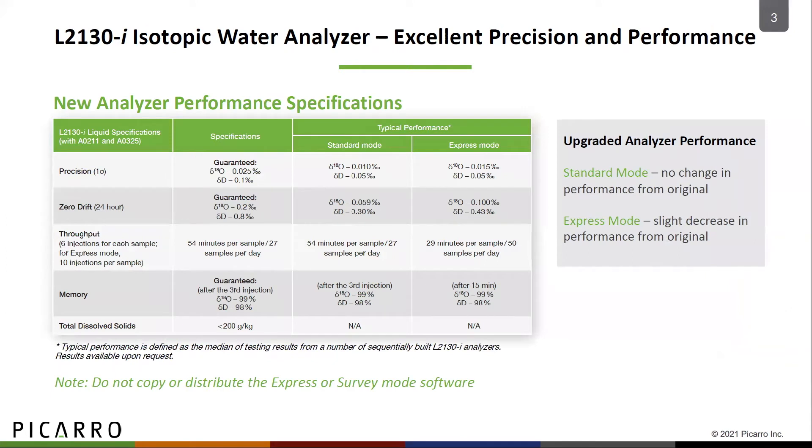You can get those two modes two ways: you can order them with your new L2130i analyzer, or if you already own one, you can upgrade with a simple software download.